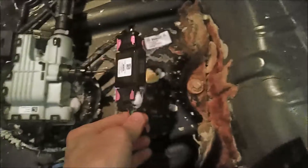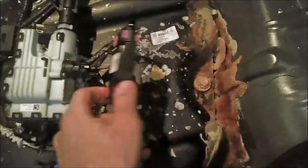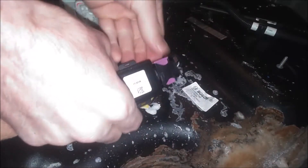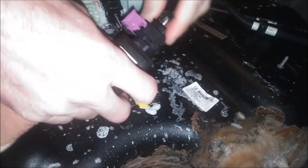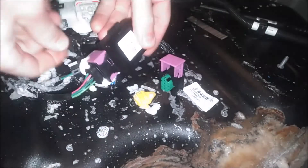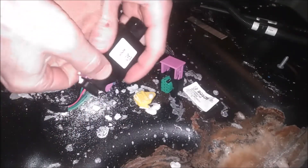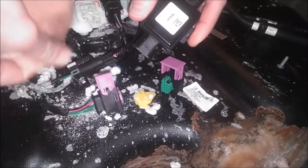Looks like a couple of simple connections here. I have to clean this crystallized exhaust fluid off, take this apart, and replace it with a new one. These purple little plastic things — you just pull them up like so, and then this connector will pull right out like that. Same thing with this side; I have some crystallized exhaust fluid here. This stuff's a mess — I hate it.